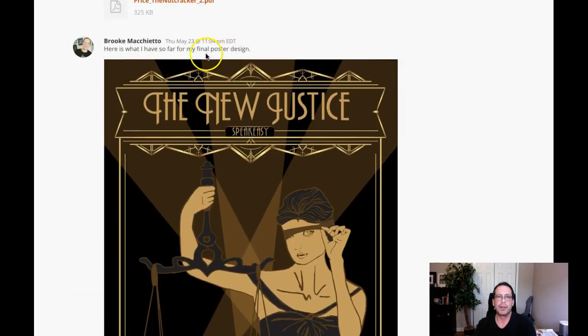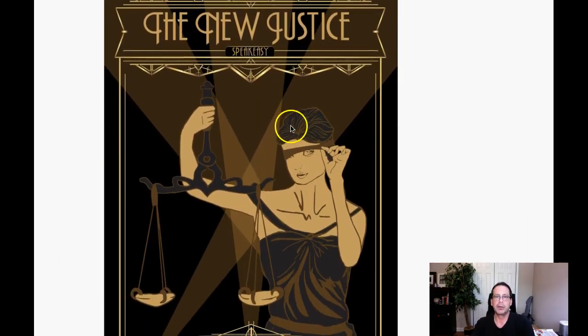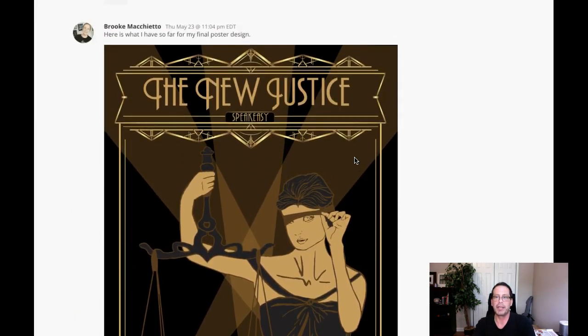I wanted to mention one thing. It's great that you placed the poster here as a visual right in line with your body copy, but it's really a good idea sometimes to include the PDF. That way I can really zoom in and take a close look, zoom in and zoom out. I can't really do it right here with it in line, and can't really do it with a JPEG either. But a PDF is perfect — I can open it in Acrobat and zoom in and zoom out. So food for thought there.